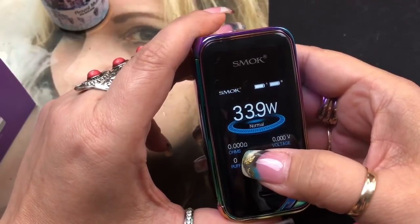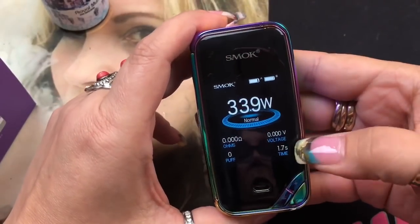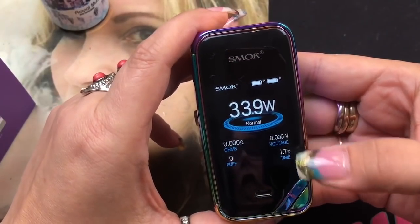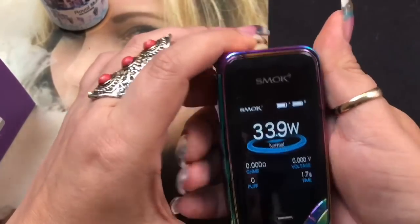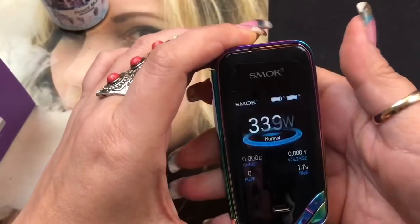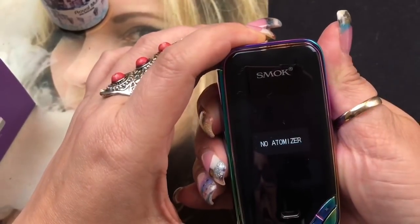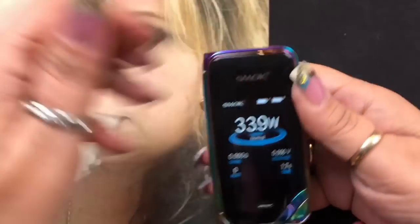On the main screen you'll see battery A and battery B indicators, your wattage, vape strength (I have mine on normal), your ohm reading, puff counter, voltage, and the number of seconds you hold the fire button. It's already locked - just unlock it. As many times as you fire the button, that's what it tracks. Let me put something on it so it'll read properly.